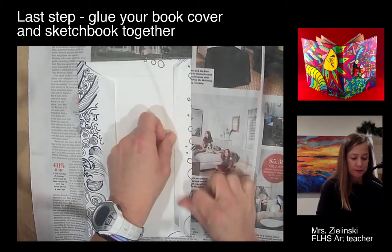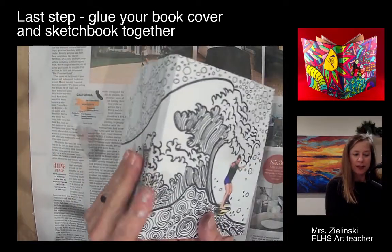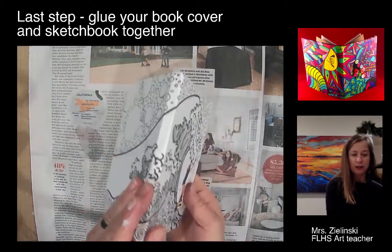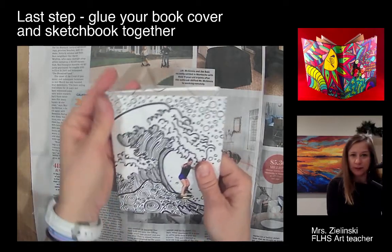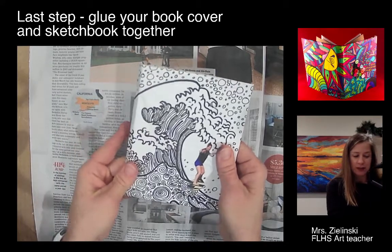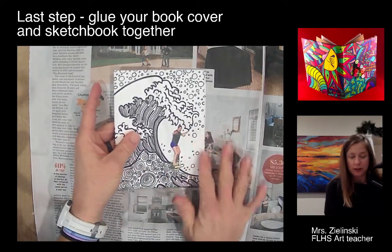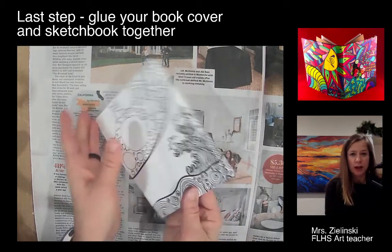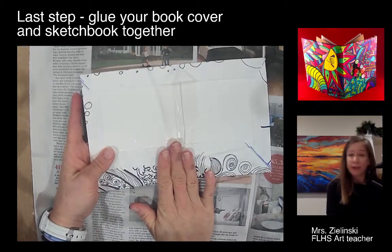Now when I flip this over, this is the front of my book cover. I'm going to carefully close it — sometimes the paper will rip if it's really tight while the glue is still wet, so just very carefully fold it closed. There's my book cover. I'm going to do a little bit of burnishing here, and now my cover is done. However, I need to glue my sketchbook in there.